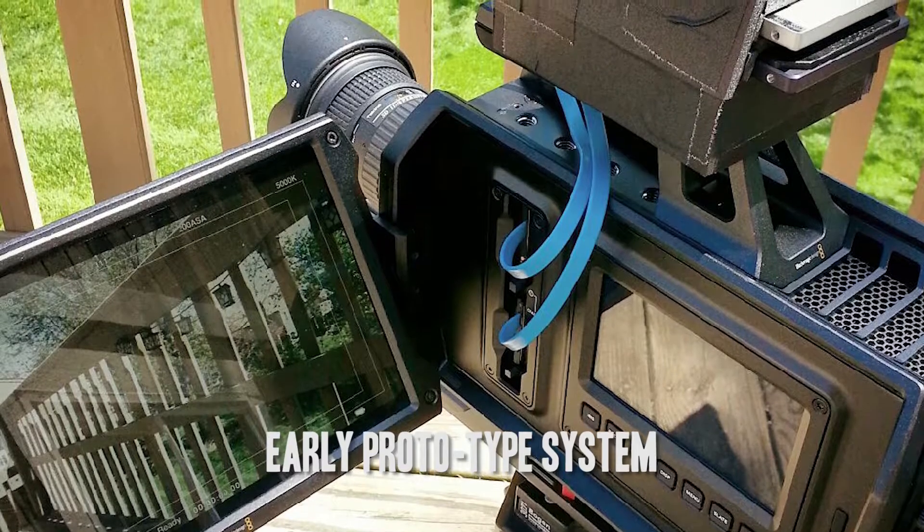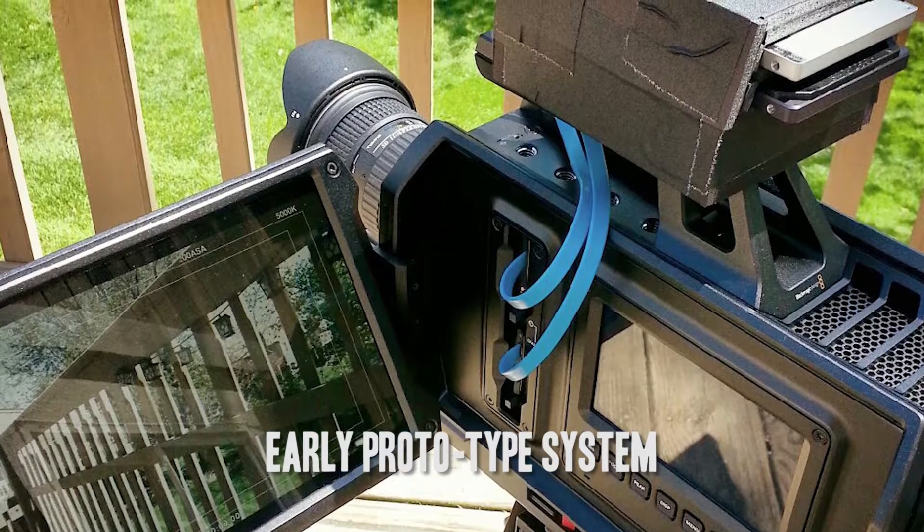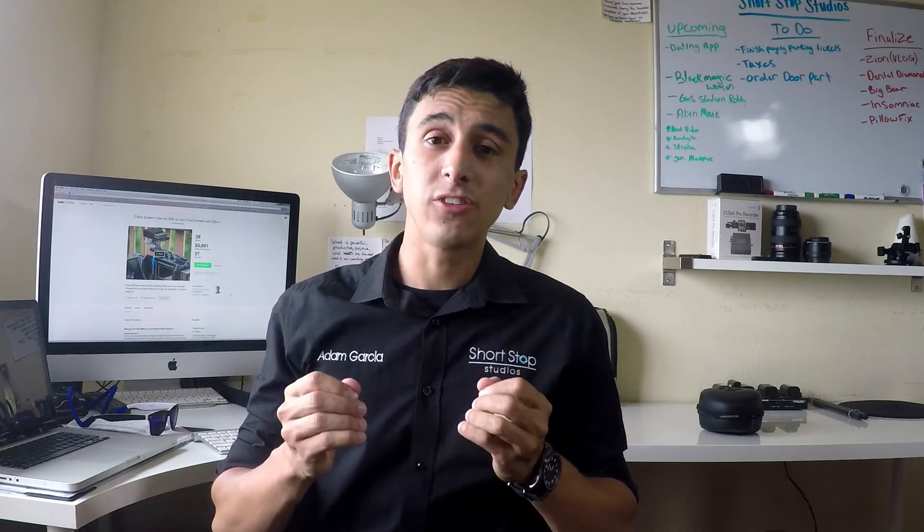Clifton has launched a Kickstarter campaign for a new product he's created called the C-Box system. What this system allows you to do is attach SSDs to any camera that uses C-Fast cards. You can now use SSDs with your C-Fast cameras, and not only that, this product allows you to have truly uncompressed footage sent to your SSDs.